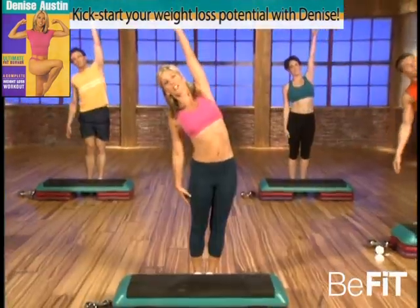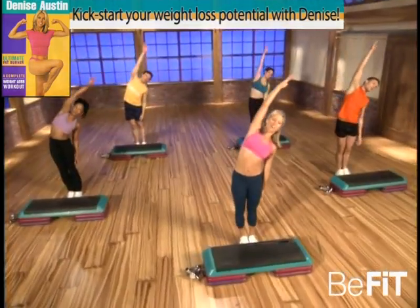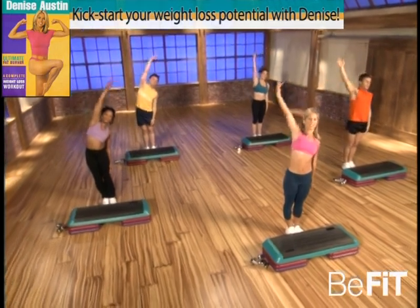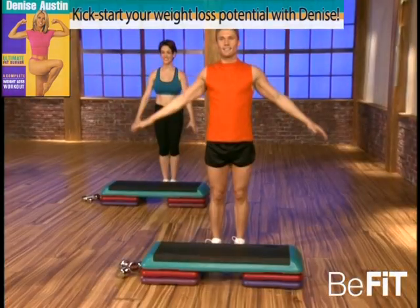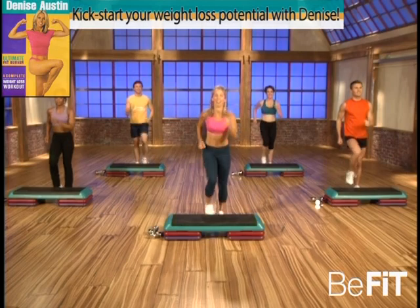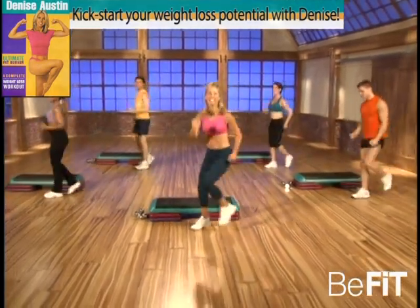And stretch the body — stretch up and to the other side. Are you ready for the best fat-burning workout, the ultimate? Take a nice deep breath, inhale, get that oxygen, and exhale. Now it's time for our first circuit training workout. It's a boxing workout — so come on in front of your bench and keep marching. Get that power in your body.